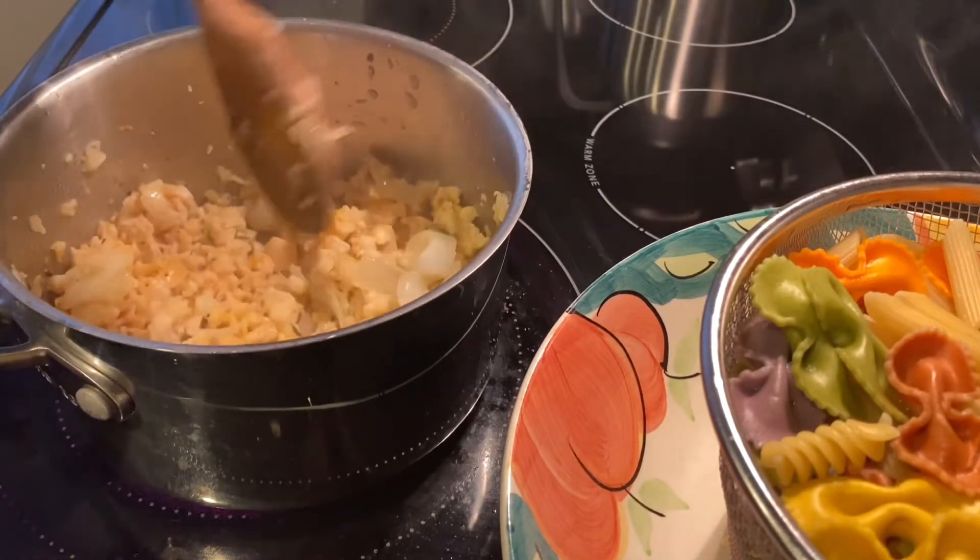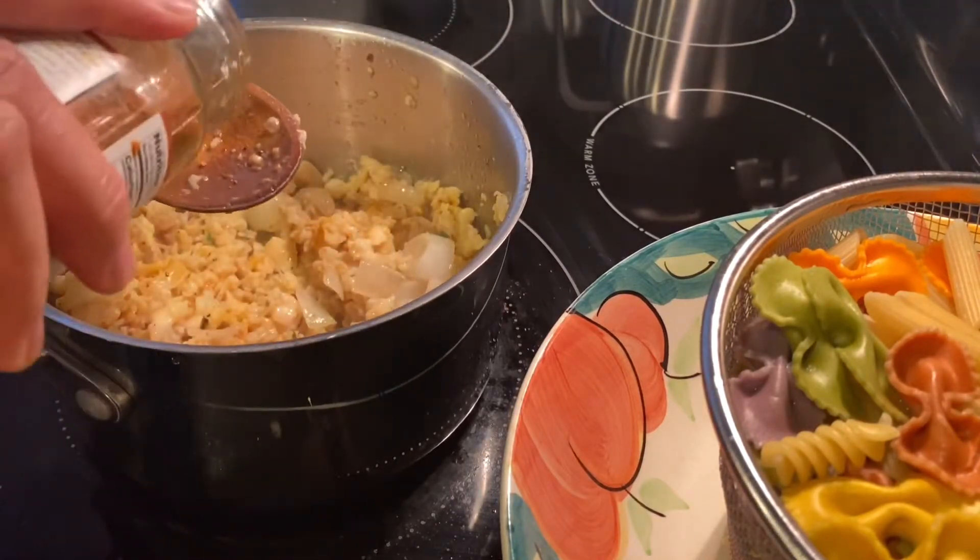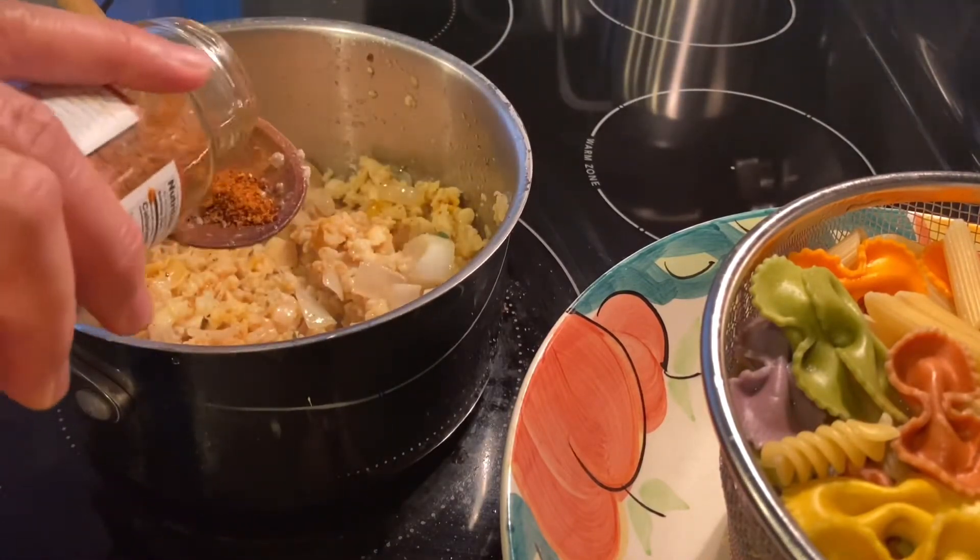I'm gonna add a little bit more so we can get a little bit of that spice.